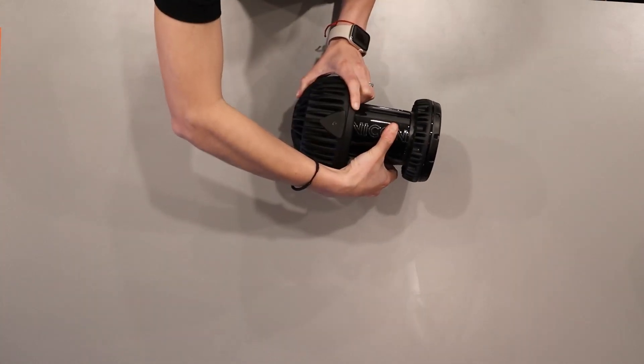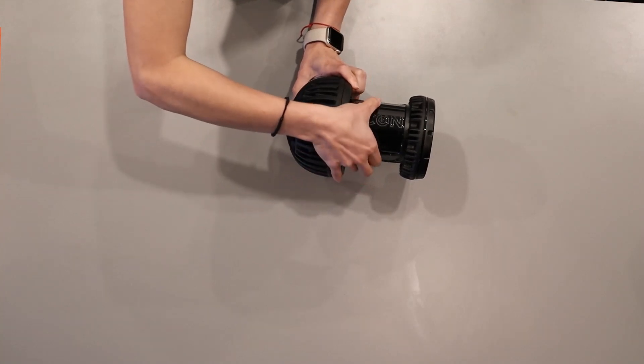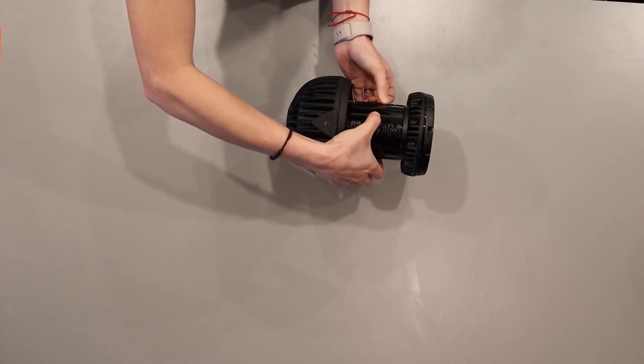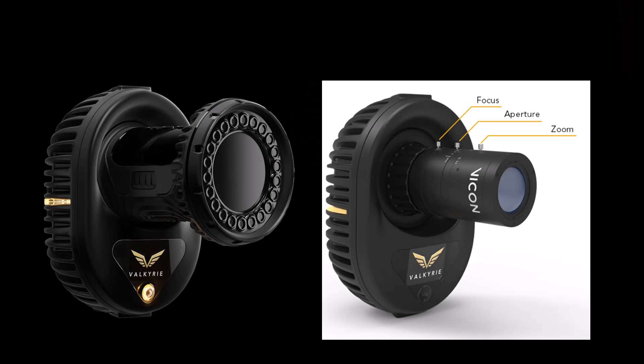You must remove the IP65 lens cover to adjust the focus, aperture, or zoom. To remove the cover, hold the camera body and carefully unclip the IP65 lens cover from the lens. You may find it easiest to unclip one side of the cover first and then ease off the cover from the other side. There are three adjustment rings on the lens: focus, aperture, and the focal length, zoom.